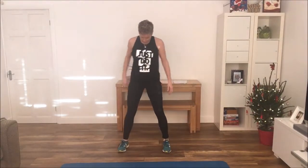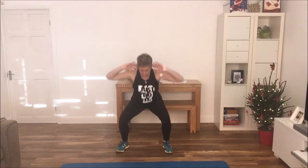For a squat we have our feet hip width apart — it's like sitting down into an imaginary chair, holding and pushing up nice and gently.